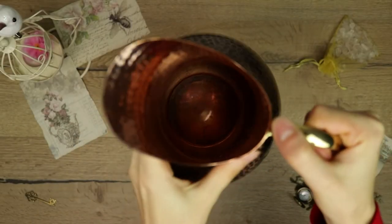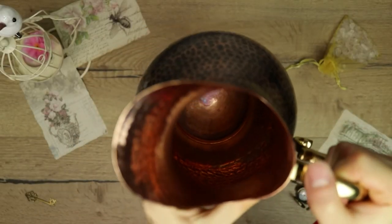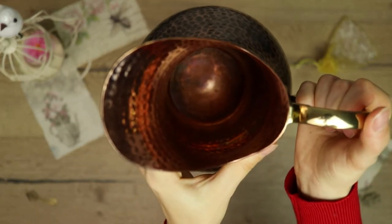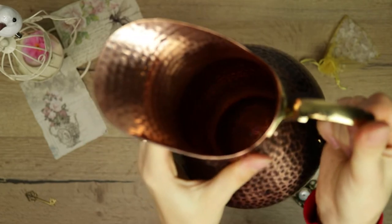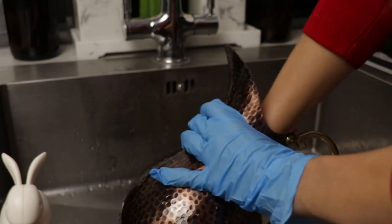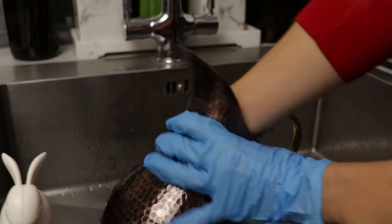Copper turns black because of oxidation, which means that copper reacts slowly in the presence of oxygen, resulting in copper oxide, which is what we call tarnish. This is a perfectly natural process. If not cleaned on a regular basis, this tarnishing can further develop into corrosion, which is usually green.